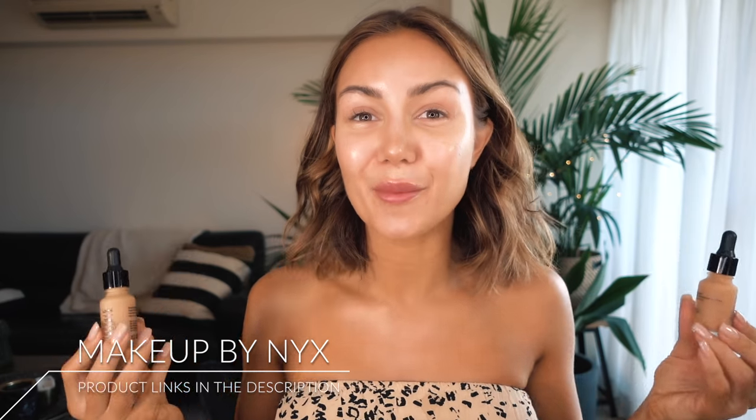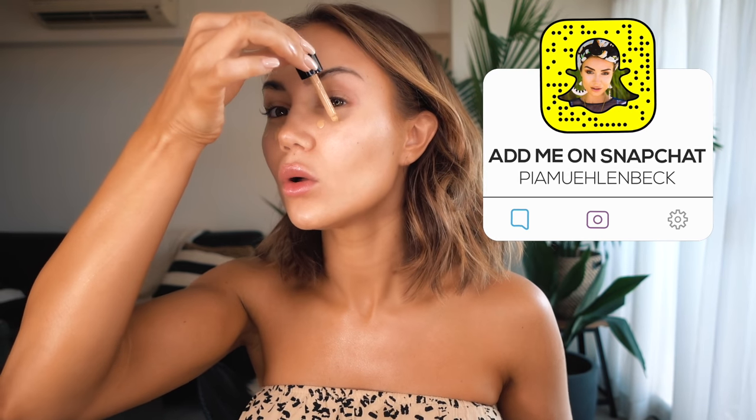Alright, let's get started. With foundation I'm going to do a mix between these two here. I'll put all the products in the description box below because I'm terrible at actually reading them out loud while I'm doing it, so I'll just do my whole routine and then list out what products I'm using for you guys. This one here is the lighter of the two and I'm going to put a couple of drops towards the center of my face.